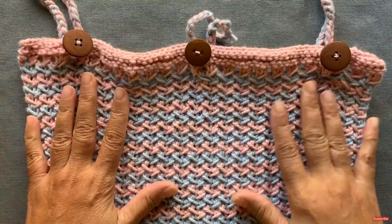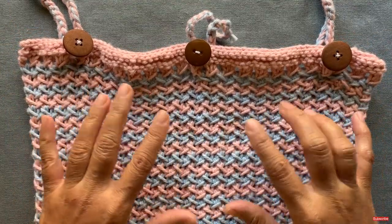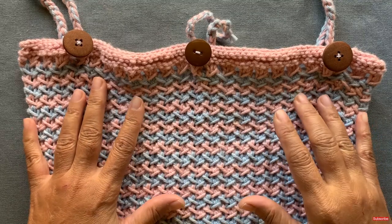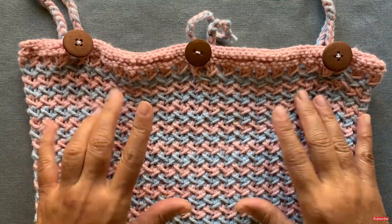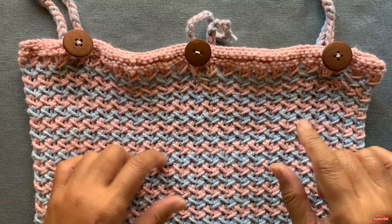Hey everyone, in this video I'm going to show you how to knit the herringbone stitch in two colors. This is one variation of the herringbone stitch, and I posted a one-color herringbone stitch video separately — I've provided a link to that in the description field as well as at the end of this video.